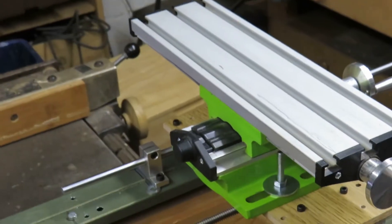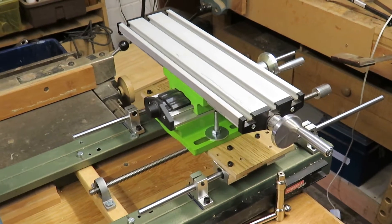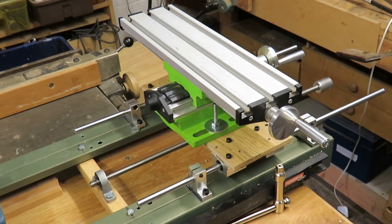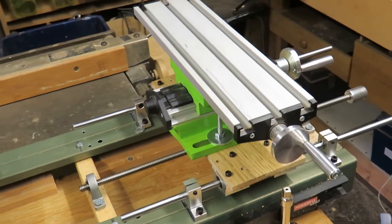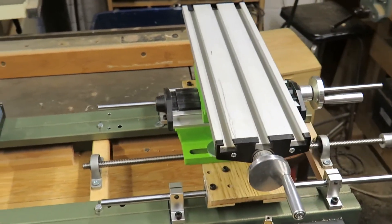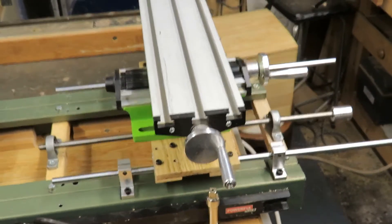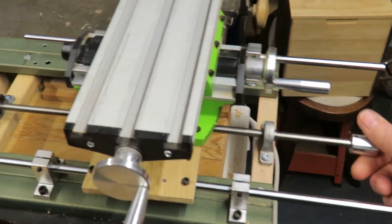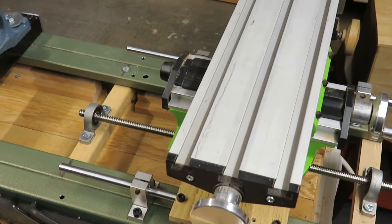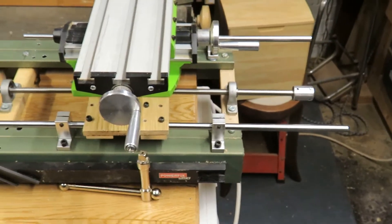At the tailstock end where the cutters are mounted, we have a cheap compound table from Banggood that costs about £27. The XY mechanism has a big X movement but a fairly short Y mechanism, so I have mounted the whole table on two runners with a lead screw that can move it up and down quite simply, which gives me a much greater range of movement. This mechanism is also available from Banggood at a cost of around about £11.